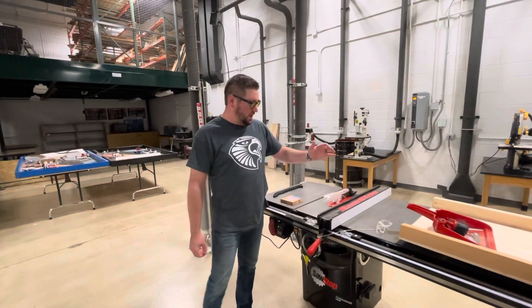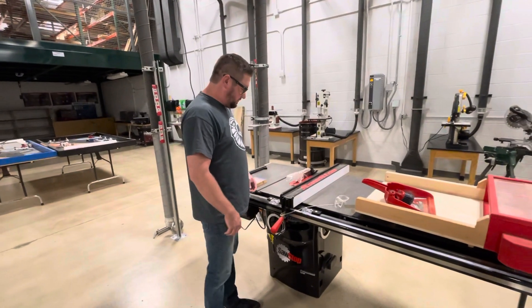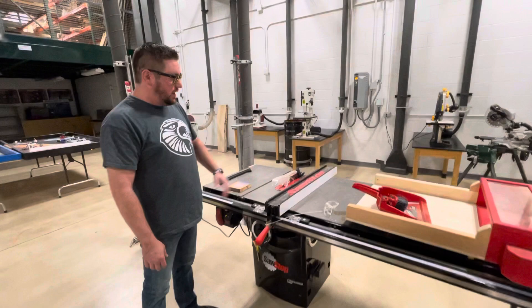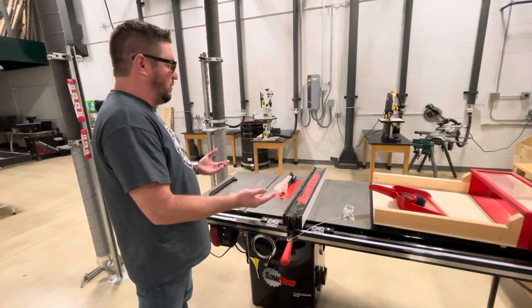This video is for table saw safety. I would like to start off by showing you some of the parts of the table saw. These are important to know and understand how it works.